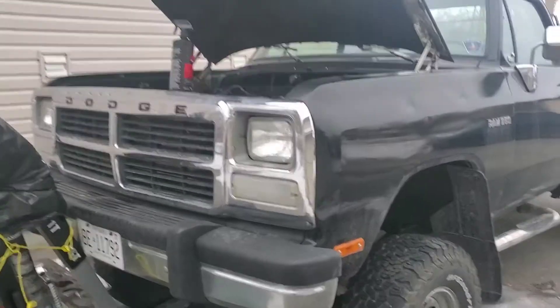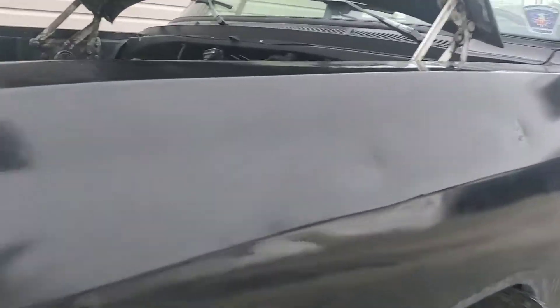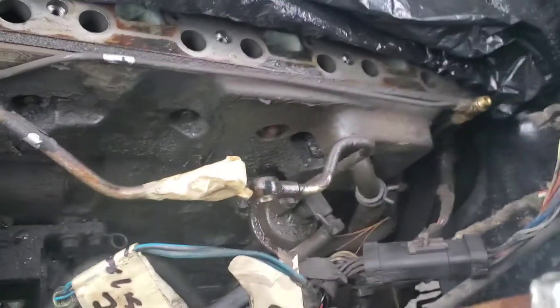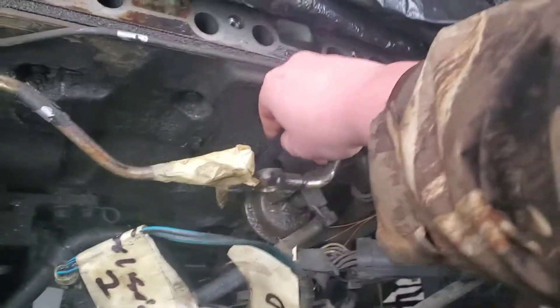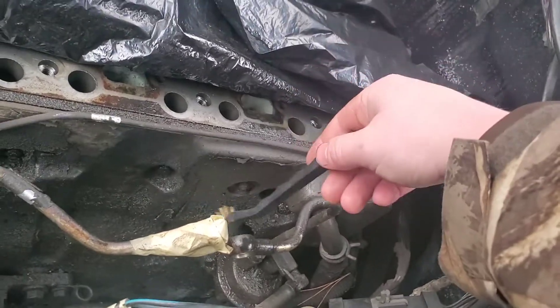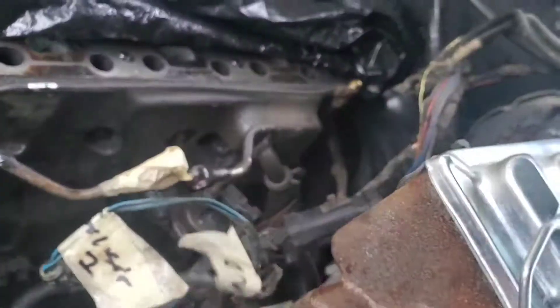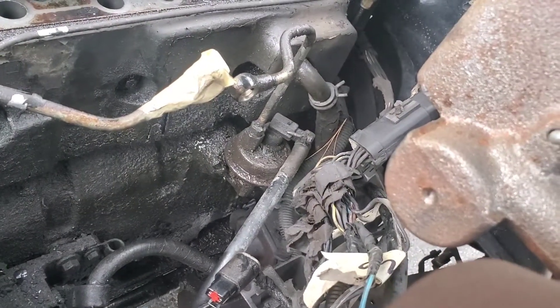Today we're gonna be installing a Hungry Diesel HVLP lift pump on this first-gen Cummins. This is a 91-and-a-half intercooled truck. The first thing we want to do before anything else is get some degreaser on there and scrub it down with a little brush, just clean all that gunk off so it doesn't go into the engine when we take the lift pump off.